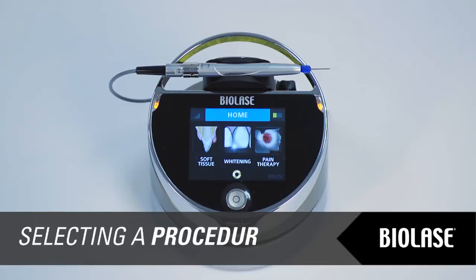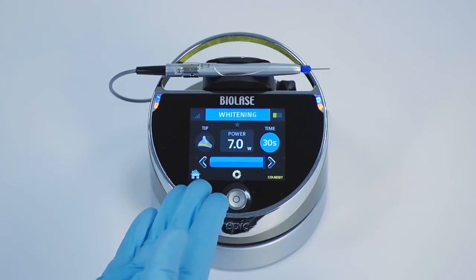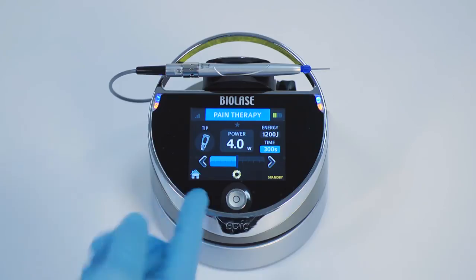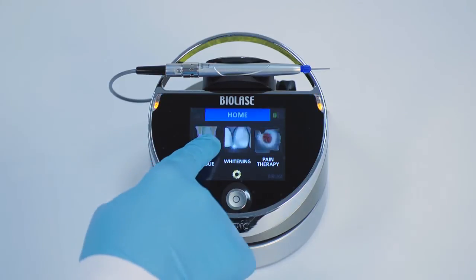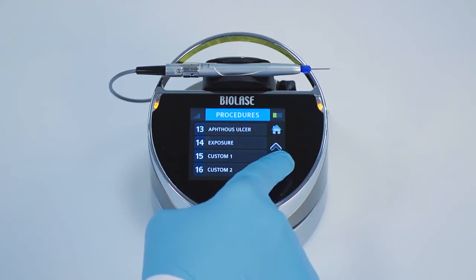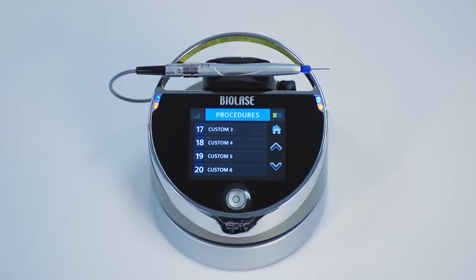The EPIC touchscreen display is a streamlined interface for operating the EPIC. There are three treatment modes — soft tissue, whitening, and pain therapy — accessible from the home screen. When you press whitening or pain therapy modes, you will enter a single screen with adjustable settings. When you press soft tissue mode, you will enter a procedure screen. From this scrollable list of procedures, you can select 14 preset procedure settings or 6 custom procedure settings.